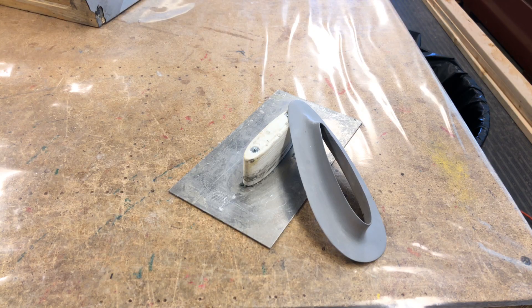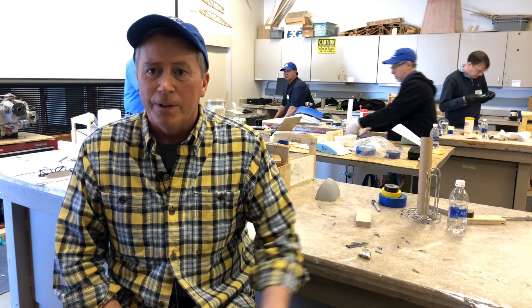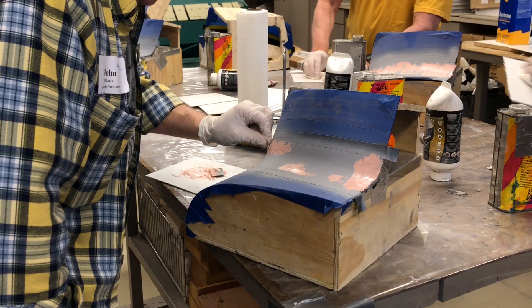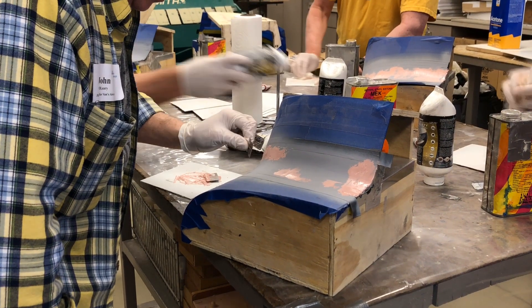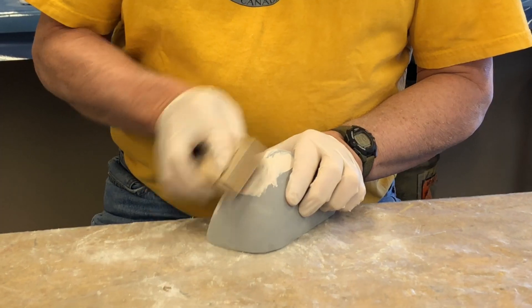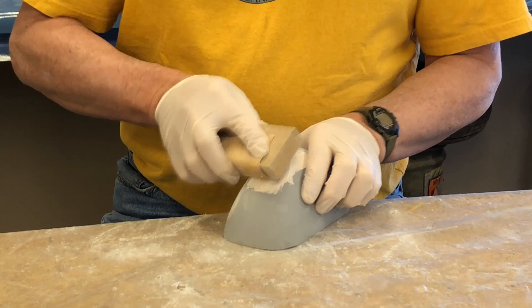We worked on building a fairing — a landing gear to fuselage fairing — starting with using a mold and building the mold up from there. We also worked on doing the transition from the windshield down into the forward fuselage, which is always a tough spot, and then did some minor repairs on a gear leg.